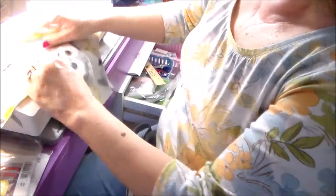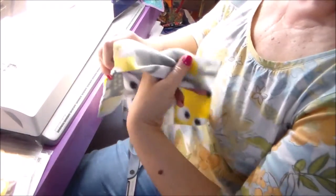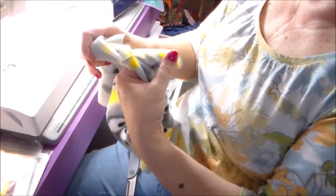The next thing you're going to do — oh, I forgot — you need to get it right side out. So go ahead and just turn it right side out.